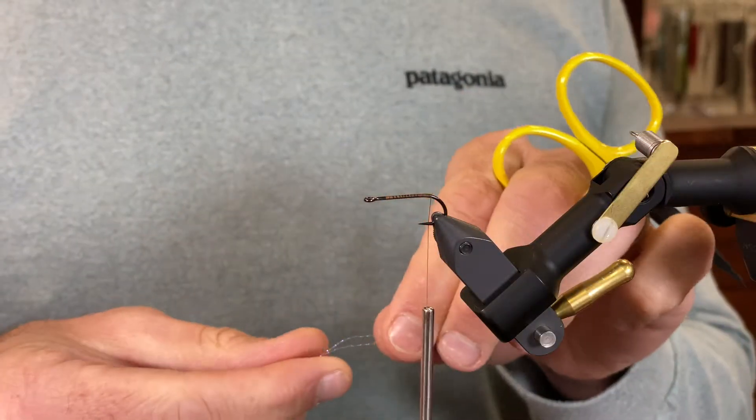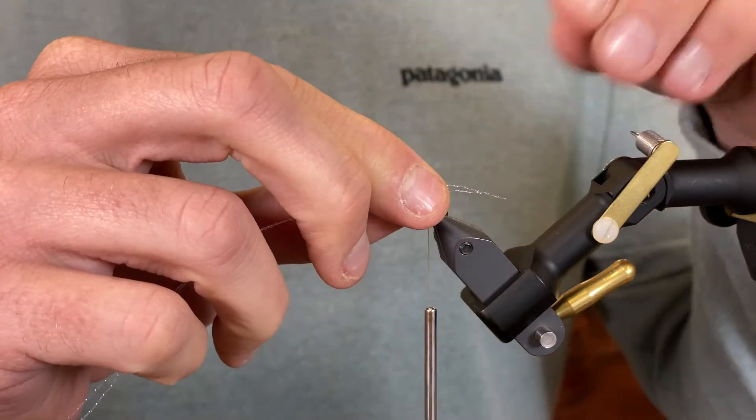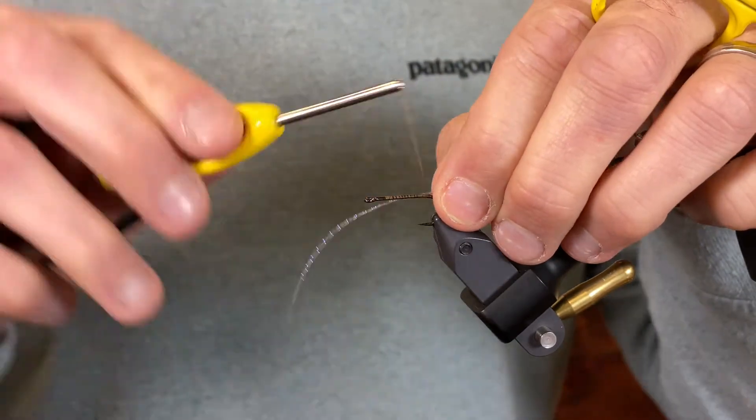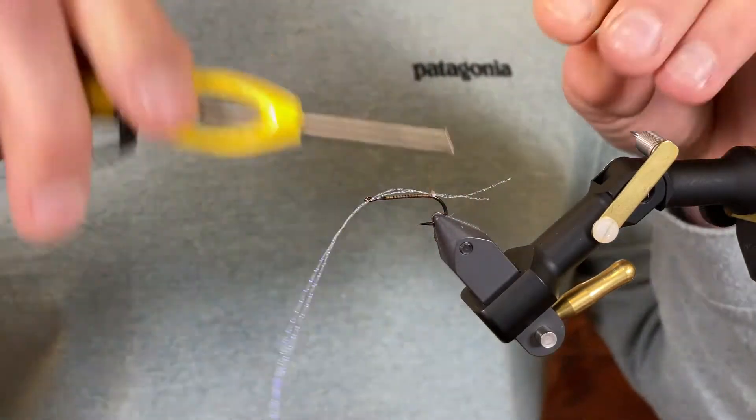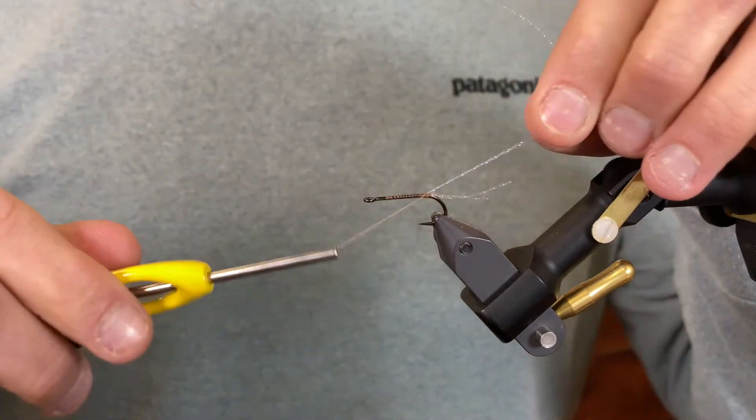Okay, I'm gonna start by tying in the crystal flash. I've got two pieces that I'm just gonna tie in here and fold over, cut fairly short.